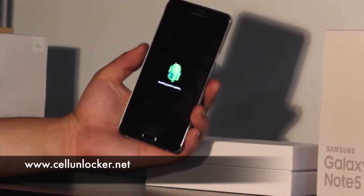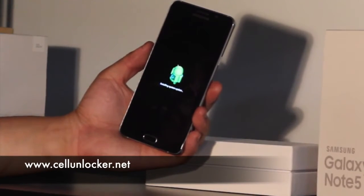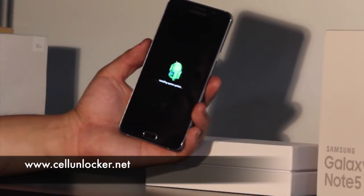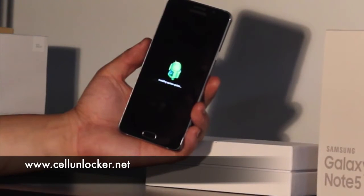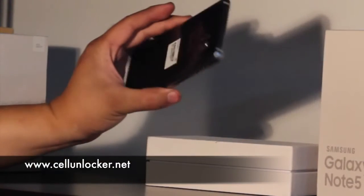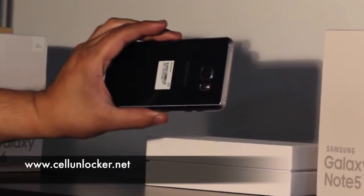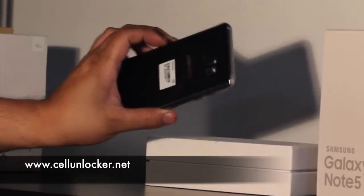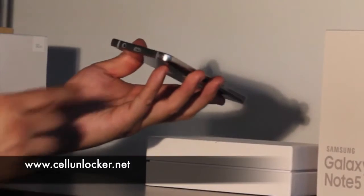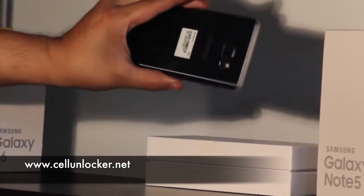And this little Android animation will come up — just give it a few seconds. While we're waiting, you can see it's a glass back with a nice camera placement, curved along the edges at the bottom. What I like about it is the volume is on the bottom instead of the back, unlike previous Samsungs.